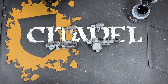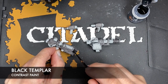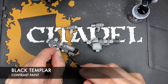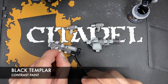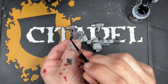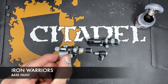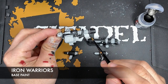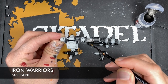With that done, you should have a bunch of Dreadnought weapons looking something like this. What we're going to do now is use some Black Templar, just like on the Dreadnought, over the top of all that Basilicanum Grey. Then we're going to use some thinned down Iron Warriors to paint in all of our metallic details. Just like with the black, I'm going to paint one half, hang it off the Dreadnought, then paint the other half of the others, and so on.